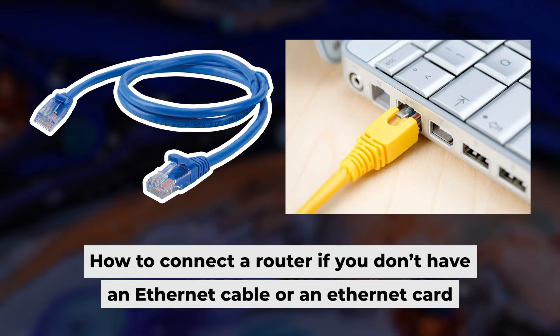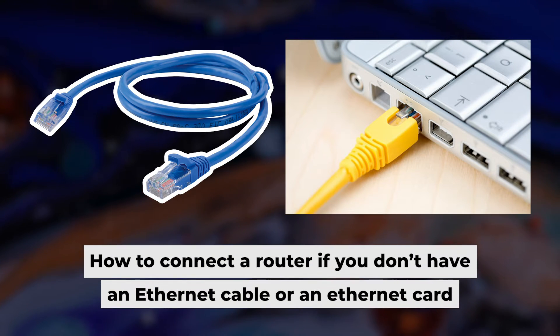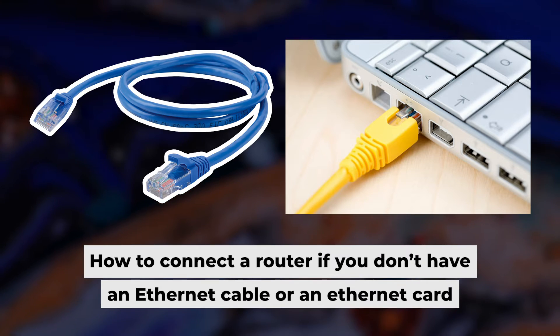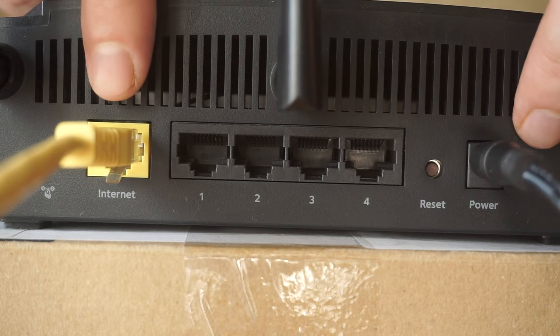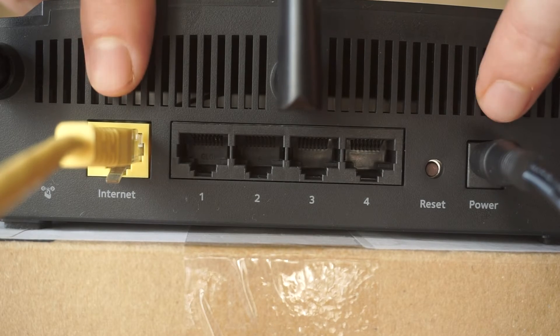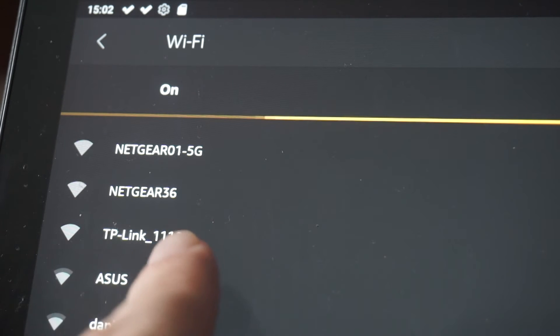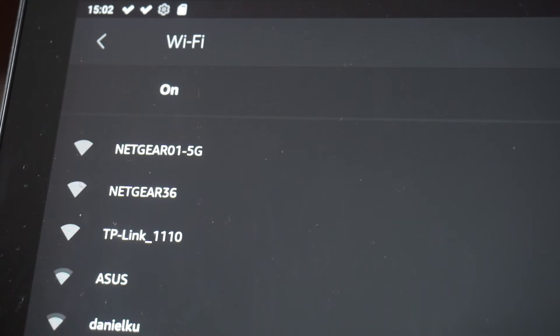Now you will need to set it up. But first, let me show you another way to connect the router if you do not have an ethernet cable or your computer does not have an ethernet port. Connect the router to the power adapter and cable from your internet provider — this will enable Wi-Fi.